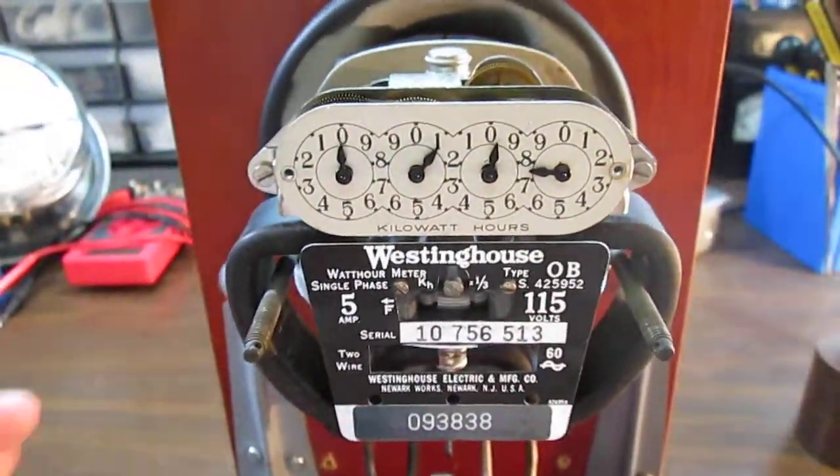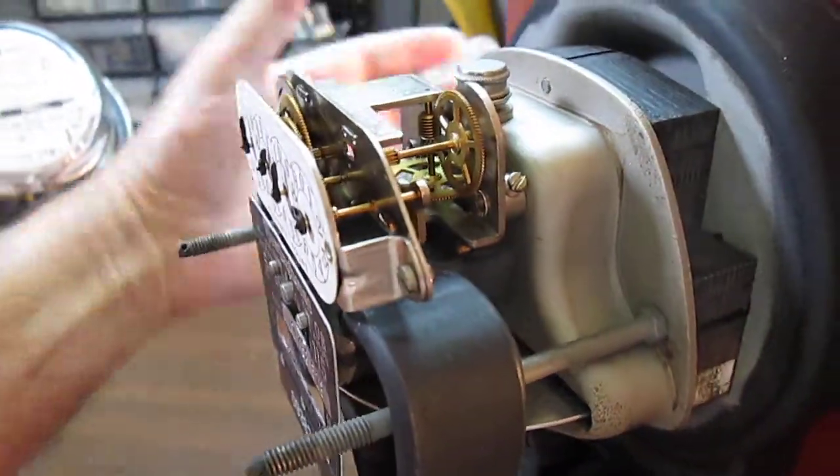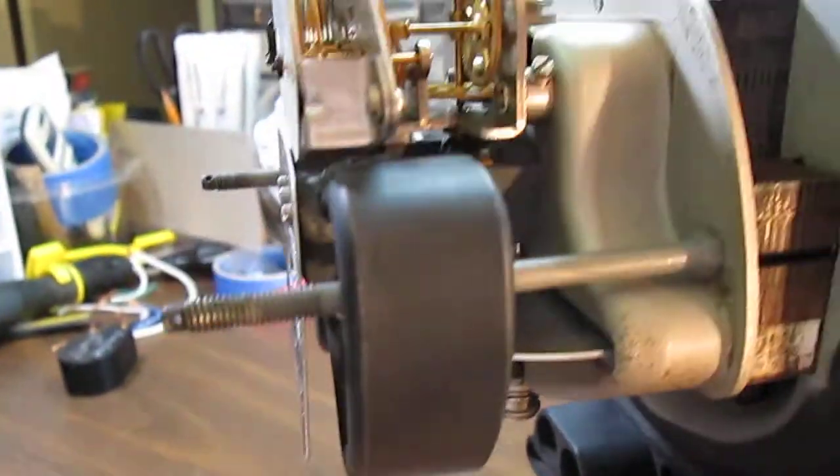As you can tell it's spinning away. Turning it to the side here, the disc is spinning away. It's kind of hard to see the disc in this one.